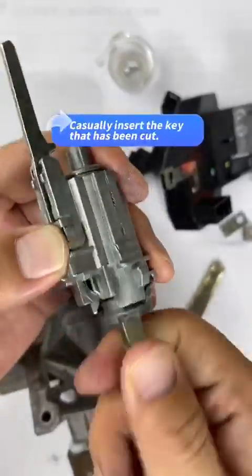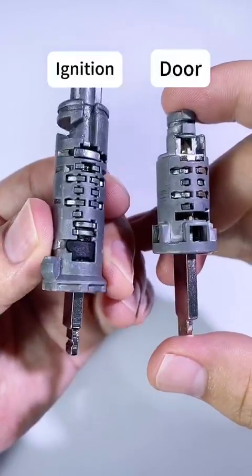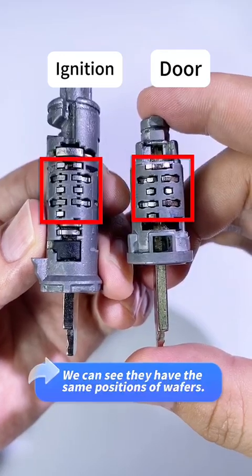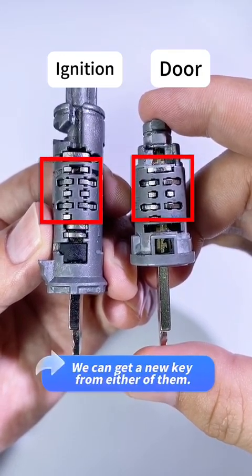Casually insert the key that has been cut. The ignition lock is on the left and the door lock is on the right. We can see they have the same positions of wafers. We can get a new key from either of them.